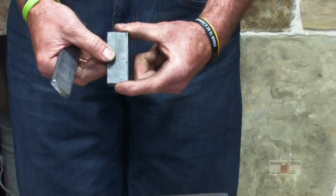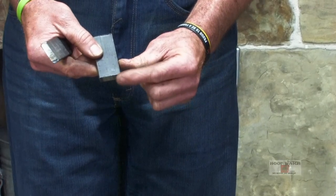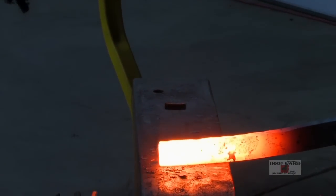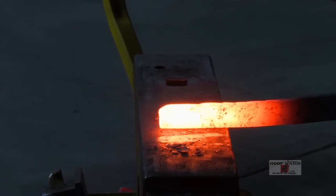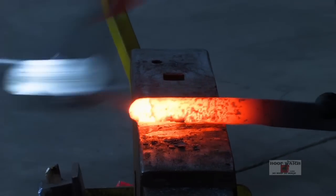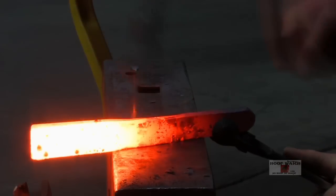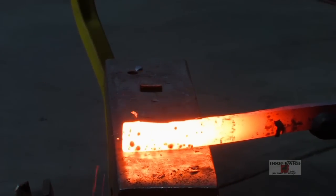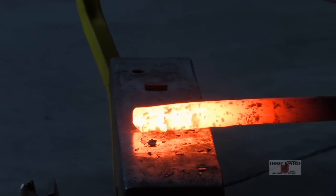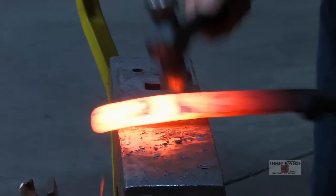I'm going to upset this a little bit just to give me some material to remove. I don't think it's the right dimension to weld properly, so I'm going to upset both sides so the corners get a little thicker, because the corners is where it tears. We have a hammer finished shoe, so you want to pay pretty close attention to getting all your cold shunts and your fish mouths rounded up pretty nice.